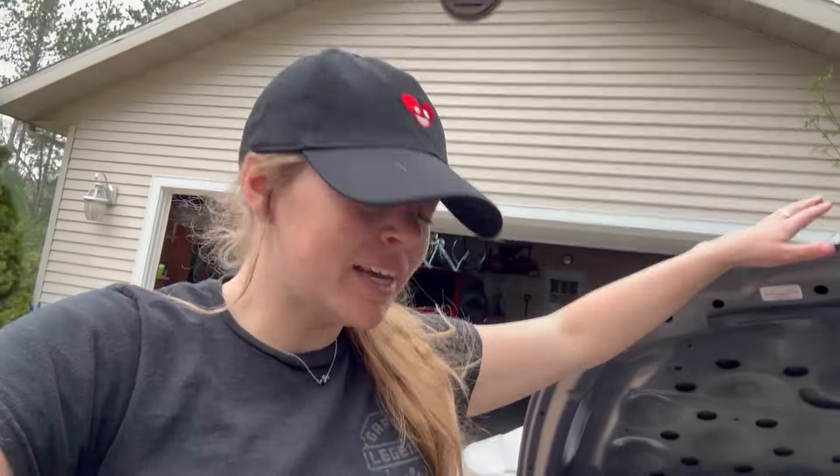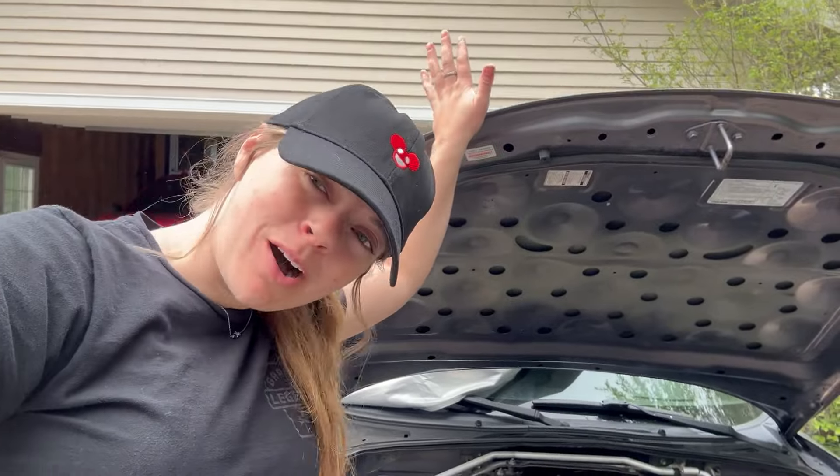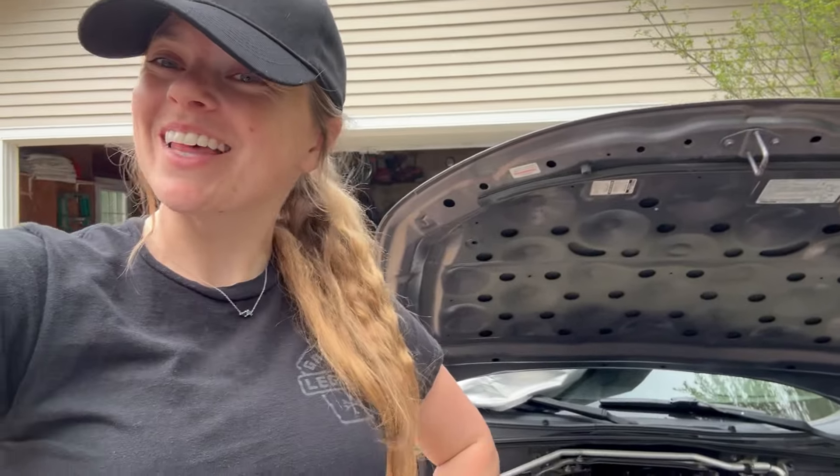Hey guys, welcome back. So today we are working on my NC. You guys remember from the video at the track with this car — it was having a little overheating issue once we got off track. It was perfectly fine on track, but as soon as you stopped moving, it wanted to overheat. So I think something's going on with the fans; I don't think the fans are clicking on. So we're going to start looking into that now.